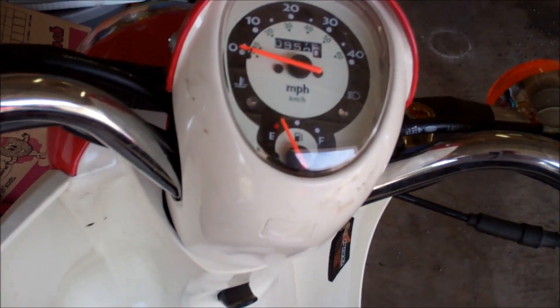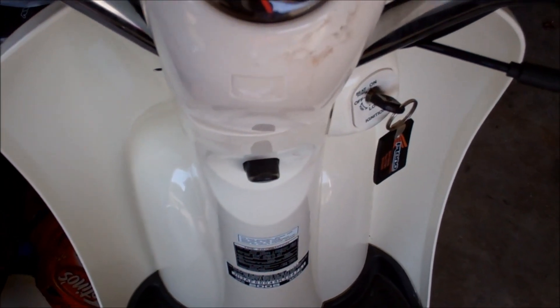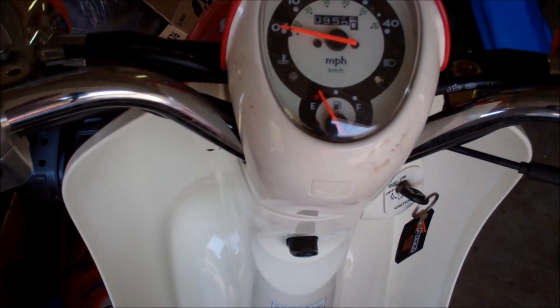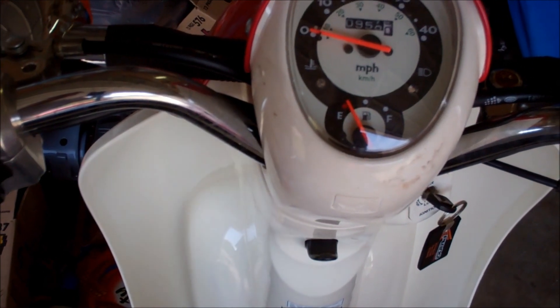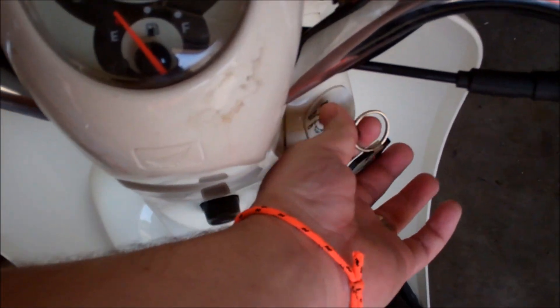I'm going to take a look at my wife's 2005 Honda Metropolitan. She was saying that riding it, it was hard to twist the throttle and go. So let's take a look.